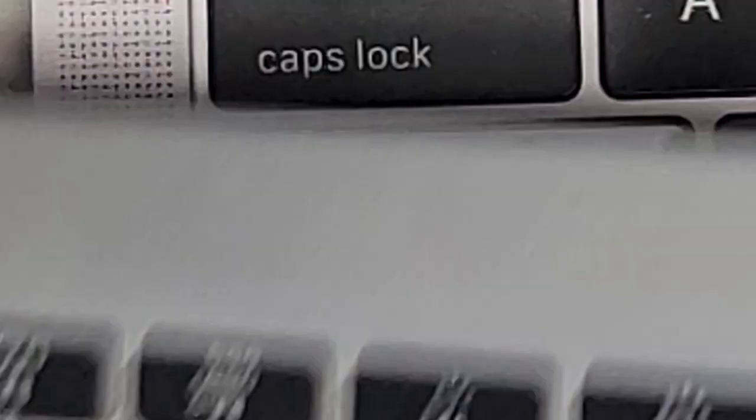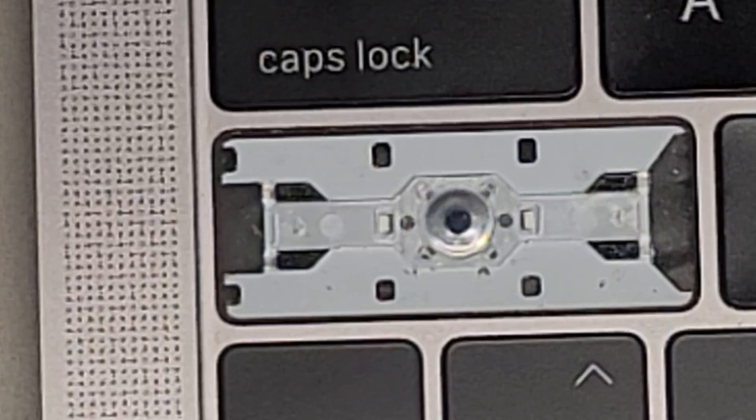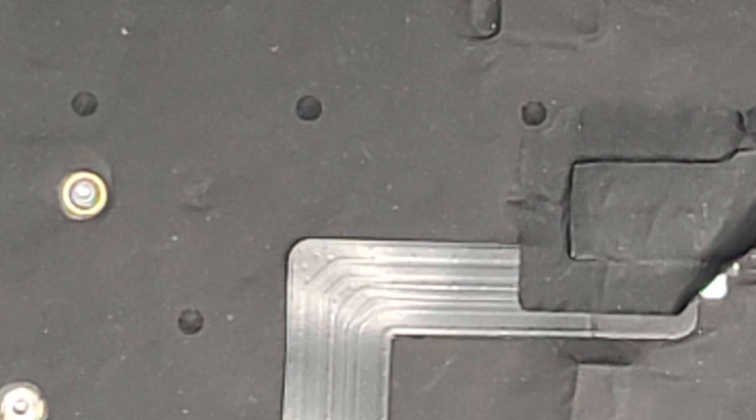If you can find one as close as possible, that's probably your best bet. We'll use this keyboard — it's broken, but it has all the keys on it.